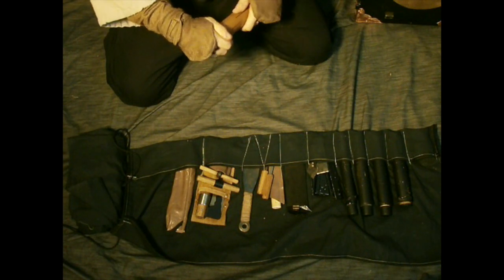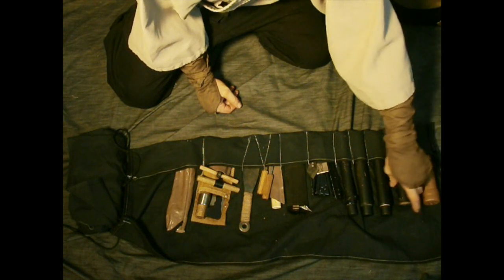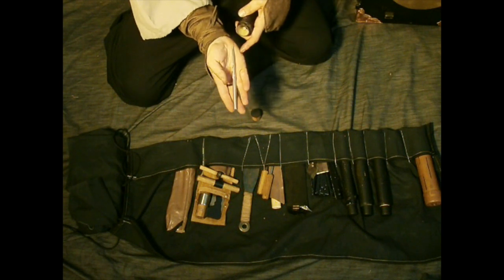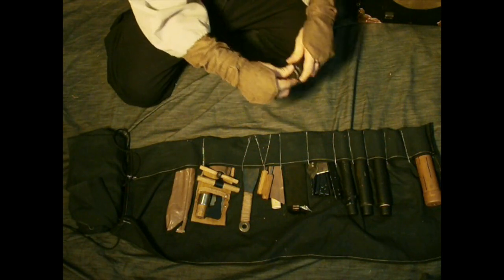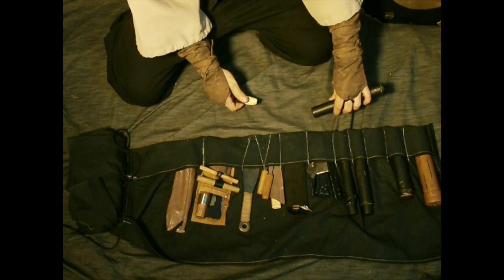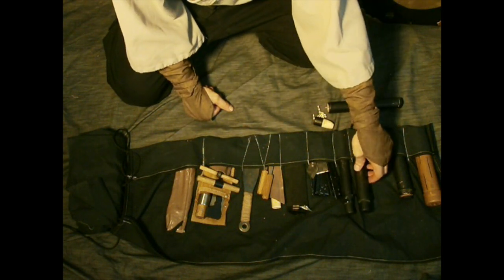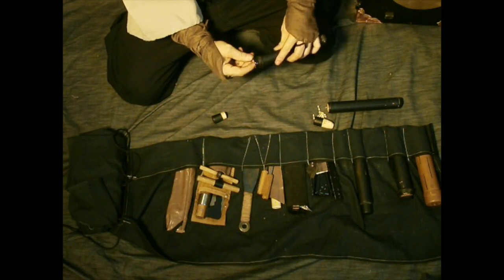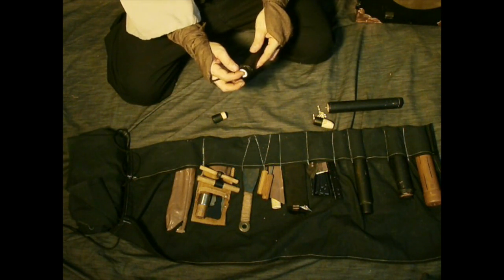You light it and it burns slowly and stays warm for a long time — you can light fires. In this storage tube I have spike shuriken; I tried to make them in a chishinryu style. This tube has sen — little wooden pegs that go with some other tools coming up. This one has rolled up paper and stone pencils, sekihitsu.